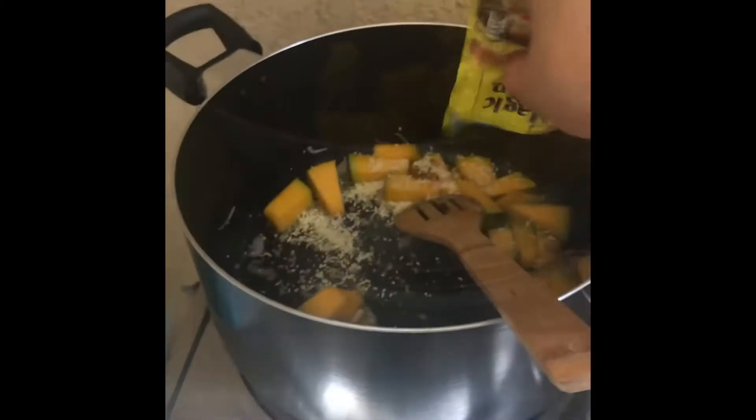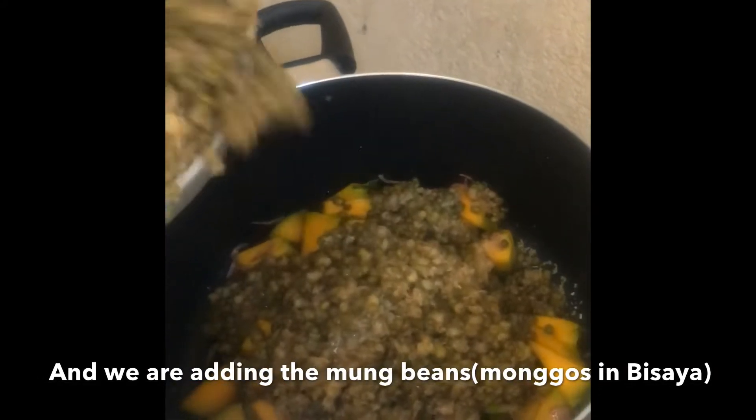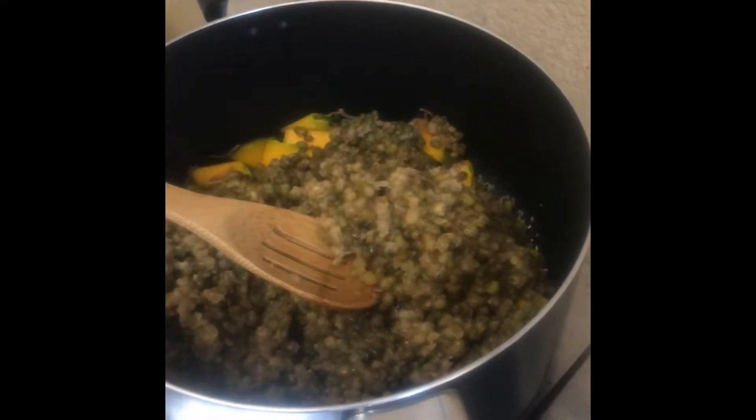Now I'm going to add the fish sauce for flavor. Now I'm going to add the rice.